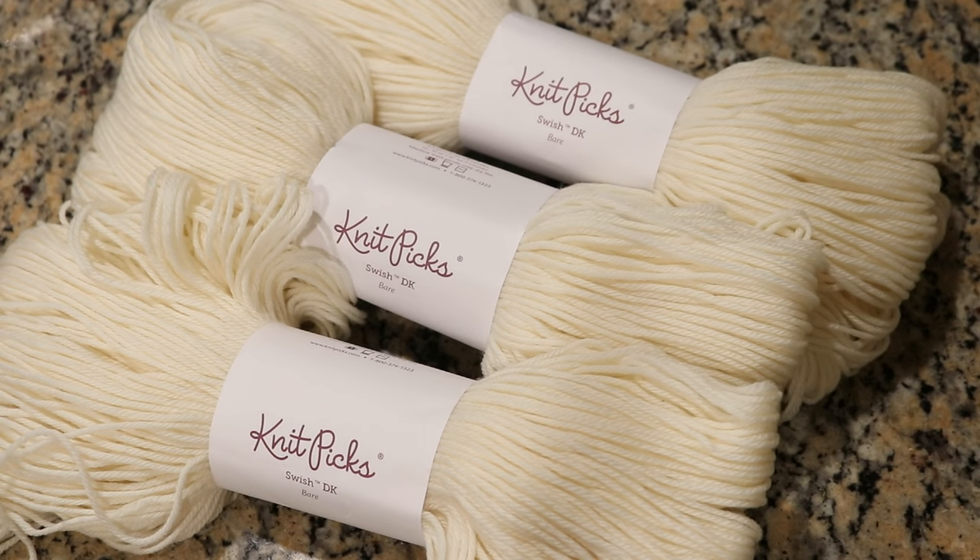In December, the Chemnitz patrons voted for me to do a gradient fade type set, and that is what we are going to do today. Right here I have three skeins of Knit Picks Swish DK yarn. This yarn is 100% superwash merino. It is so soft and it dyes like a dream, and I am going to design three different colors that will work together for a progression that could be easily worked into a fade type project.